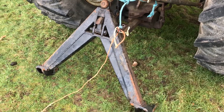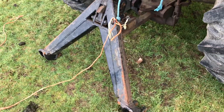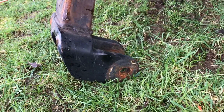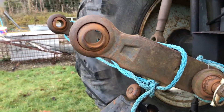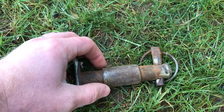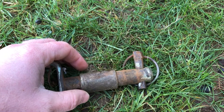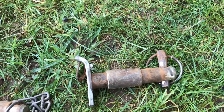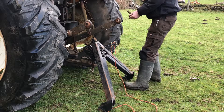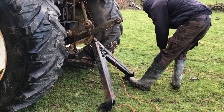This is the A-frame. It's got category one holes for the pins on it, so I've got category two sleeves to go on my category two three-point linkage. These are the sleeves here, because the A-frame was previously on a tractor with Cat1 linkages, so just put the sleeves in before you lift the A-frame on.